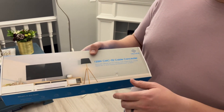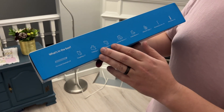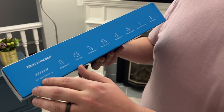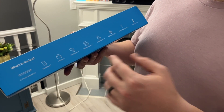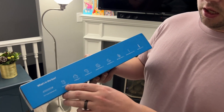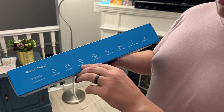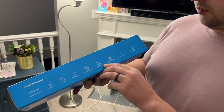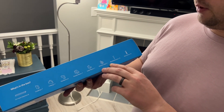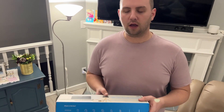So just a cable concealer — you can kind of see it right here. It looks like a little white bar. What's in the box? It says 15.7 inch channel times eight, so there's eight little panels that you can cover your cables with. You have couplings times seven, a T-fit times one, flat elbows times four, outside elbow times one, inside elbow times one, adhesive tape times one, mounting screws, and some wall anchors. It kind of brings in everything that you need to conceal your cable.